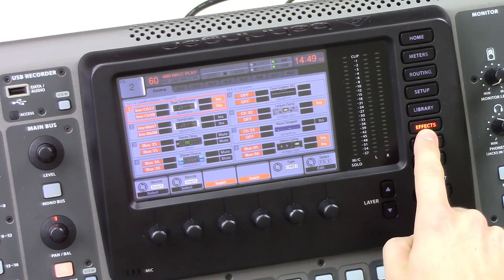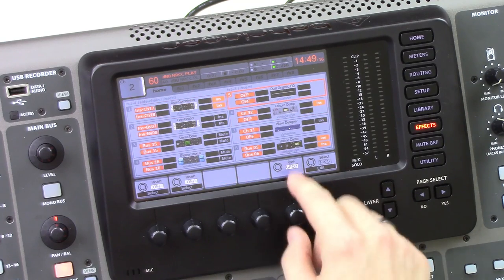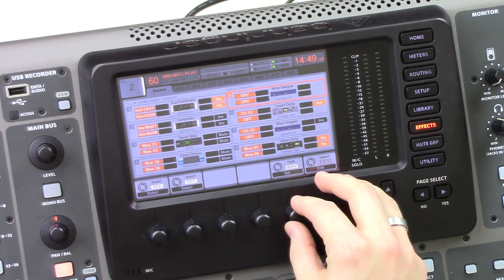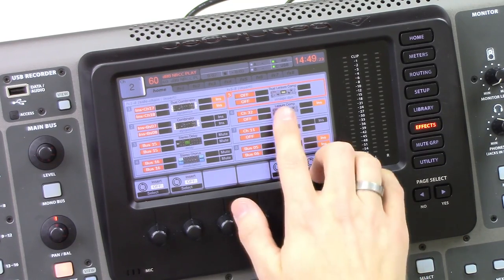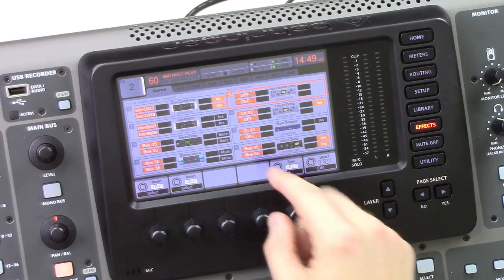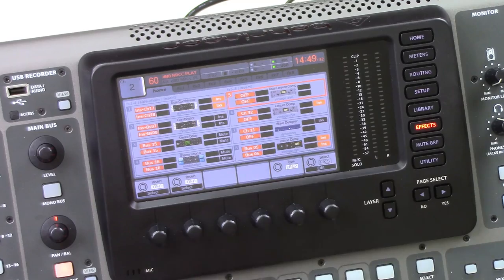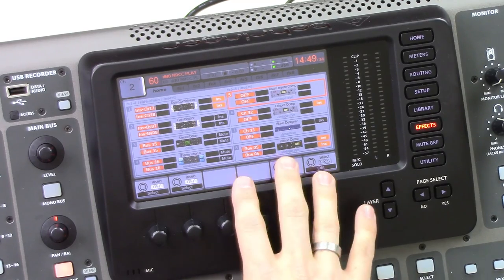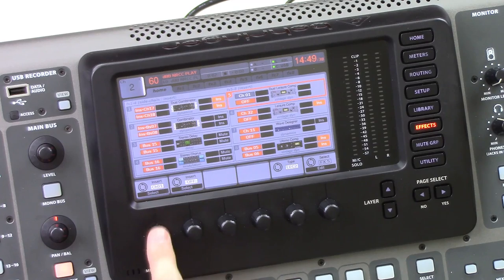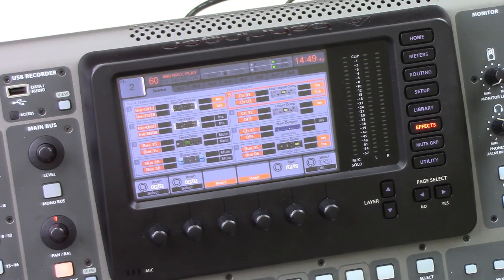We're going to first hit the effects button. We're going to insert this on effects rack five. So we're going to rotate this until we get to five and then we're going to rotate this knob until we find the Leisure Compressor, which is right there. So we have two different versions — we have the dual and then we also have the stereo. Today we're going to be inserting the dual. Once we are there, we want to go ahead and press set. I'm going to insert this on channel one and channel three.